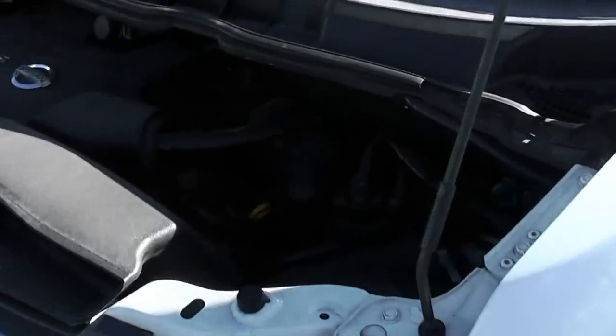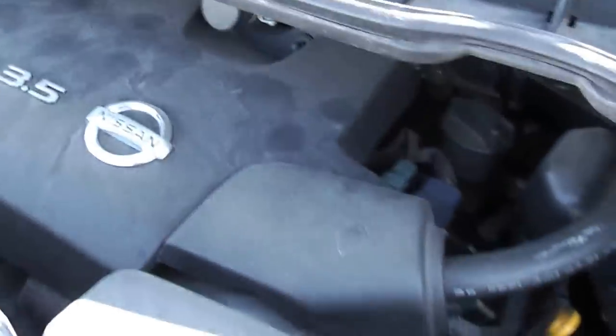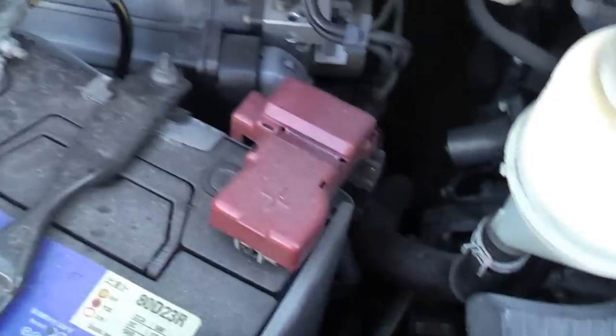Under the bonnet — I've already shown you pictures of it — there's just the normal dust that's going to be on any car, but nothing untidy under here. It all looks pretty good.